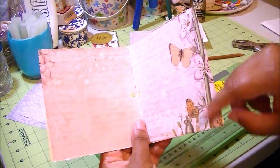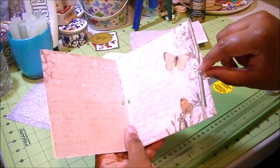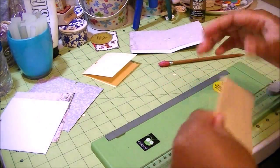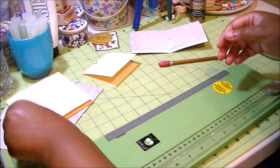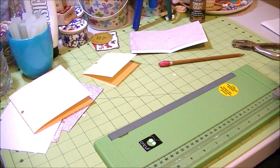Do the same thing for your scrapbook paper, which I've already done to save time. The important thing is that you need to physically put your card together to see exactly where the holes would go, because if you're working with a specific design, you want to make sure your hole is going to be in the right place. You've got to visually know what your card is going to look like before you put it together.